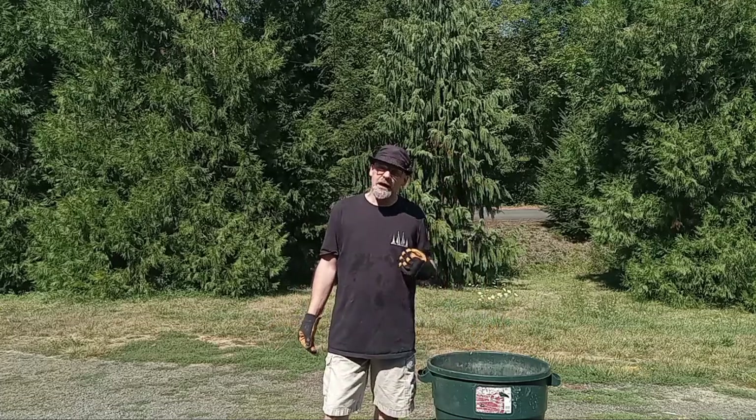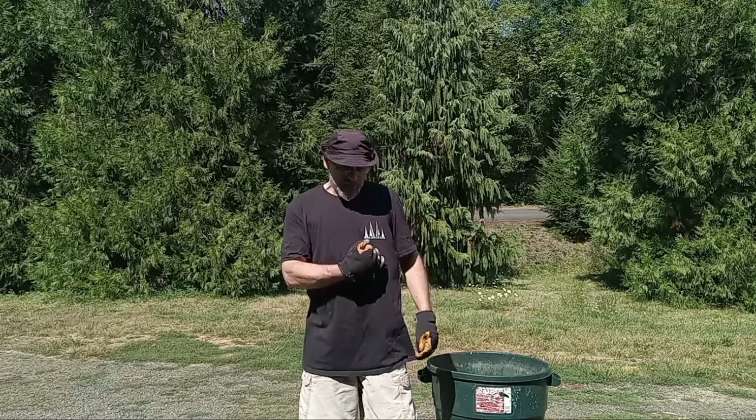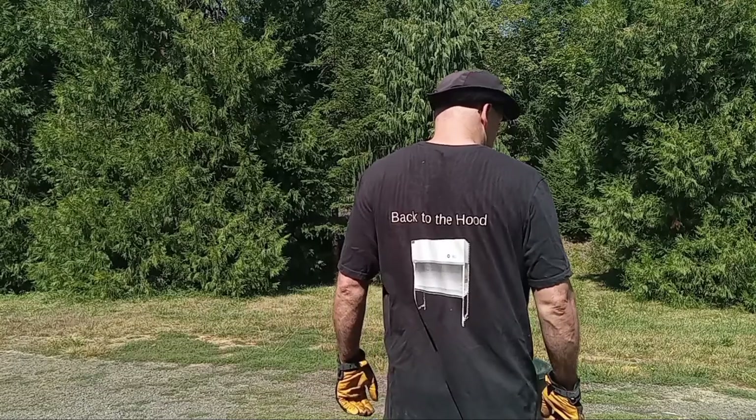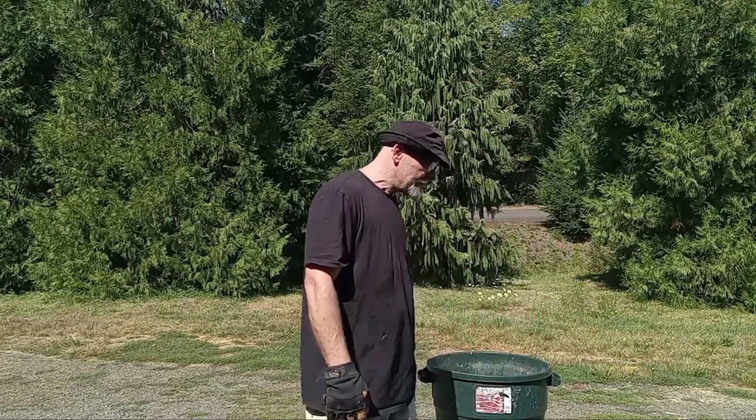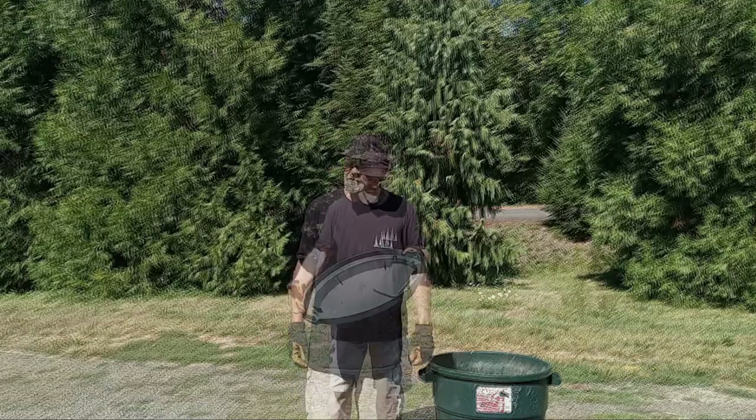Shameless plug — we now have some merchandise in the store. It's my Mike's Mountain Mycology shirt with 'Back to the Hood Mycology' on the back. So please do me a favor and go get some merchandise.